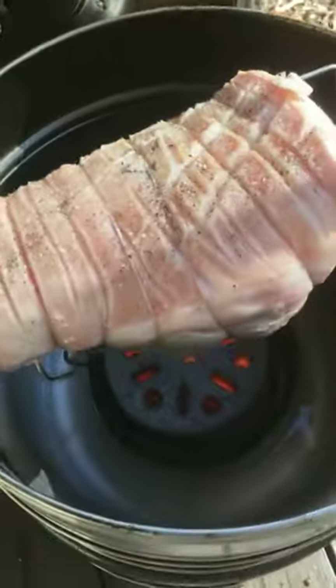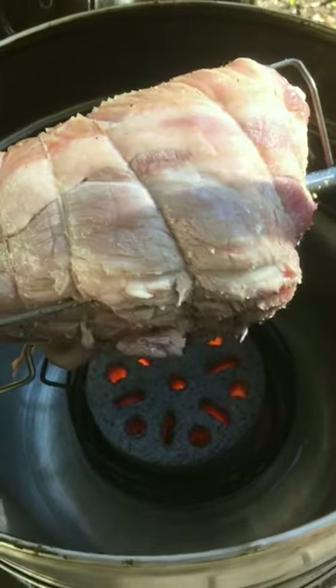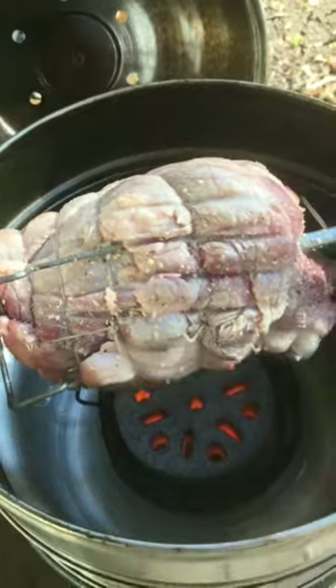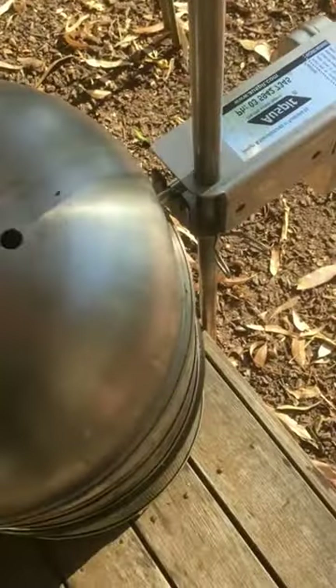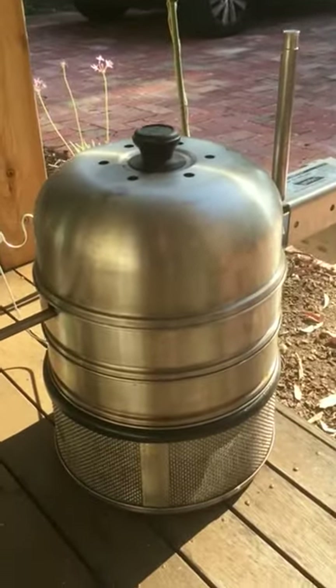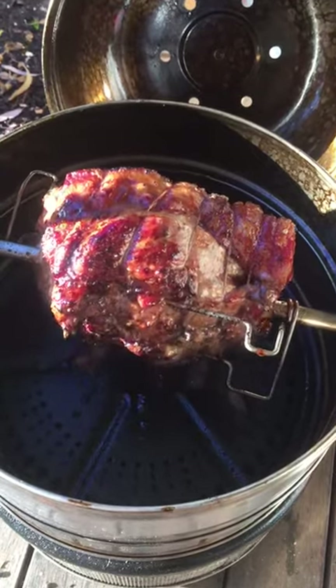It'll cook directly over the coals for about 25 minutes, and then we put a plate in underneath to diffuse the heat. So it's lit, the timer is set for 25 minutes, and that's it.